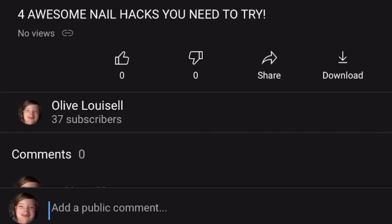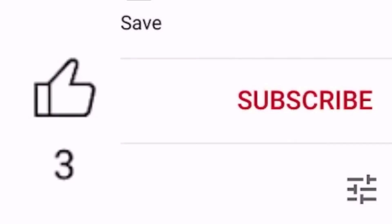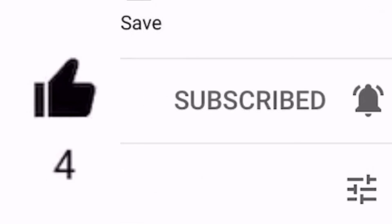Did you like our nail hacks? Then make sure to comment below which one was your favorite. Make sure to like, subscribe, and click the bell so you don't miss any new tips and tricks from Flip Flop. I'll see you next time. Bye!